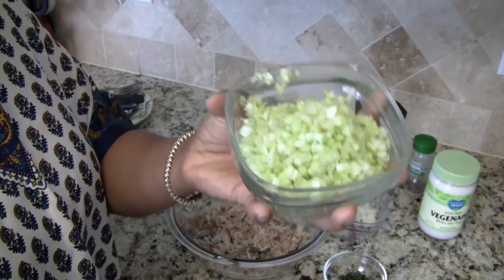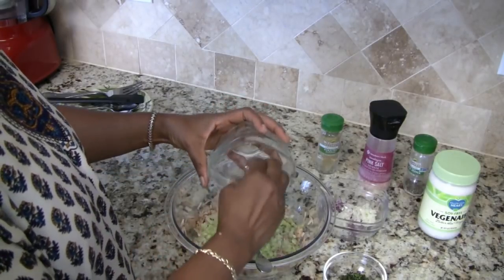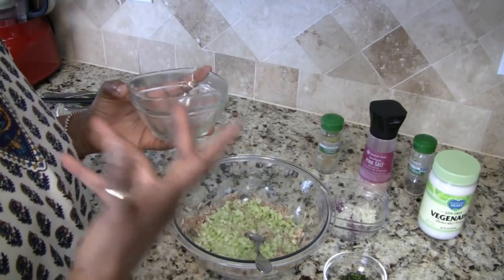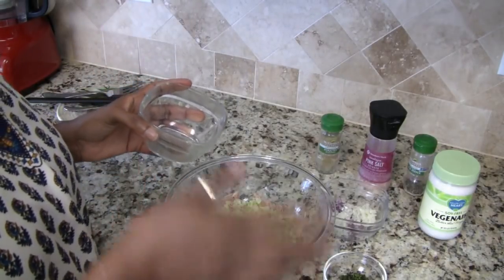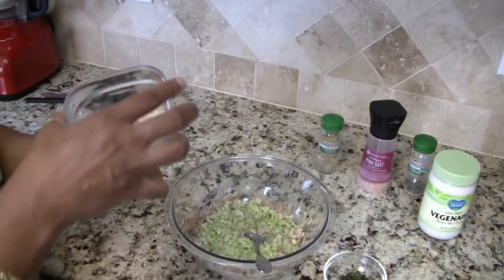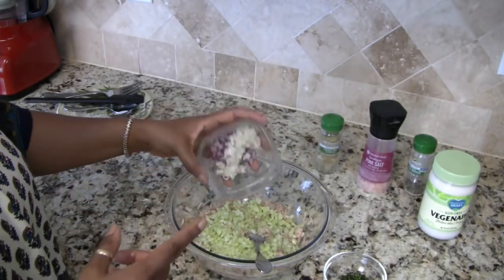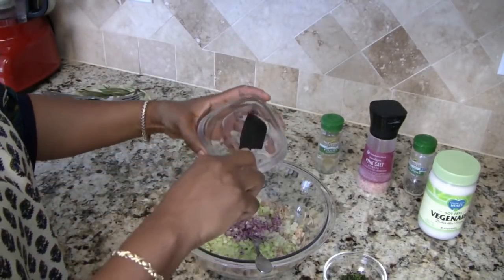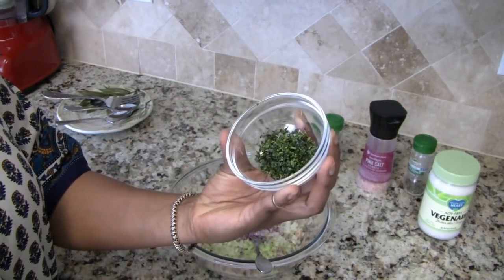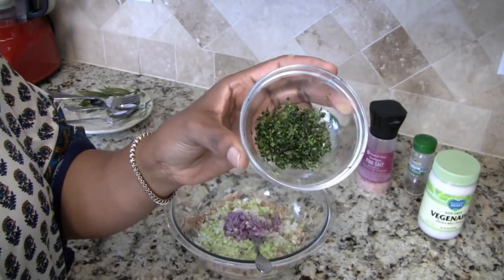What I have here are three stalks of celery, finely chopped. I like my salads — whether it's egg salad, chicken salad, or tuna salad — to have a lot of veggies and a lot of crunch. You can use as much or as little as you like. This is a quarter of a small red onion and a quarter of a small white onion. And this right here — I'd guess about a tablespoon or tablespoon and a half of fresh tarragon, finely chopped.